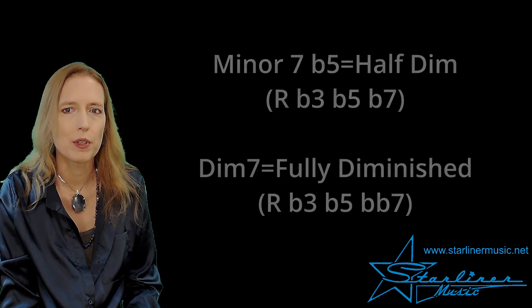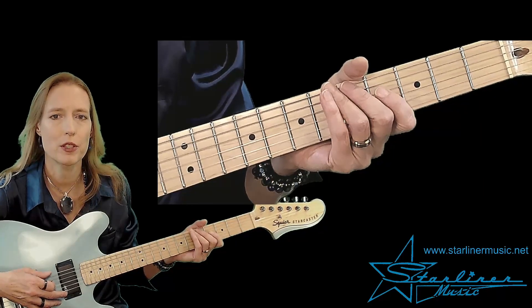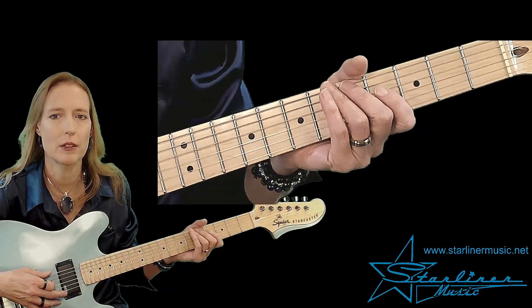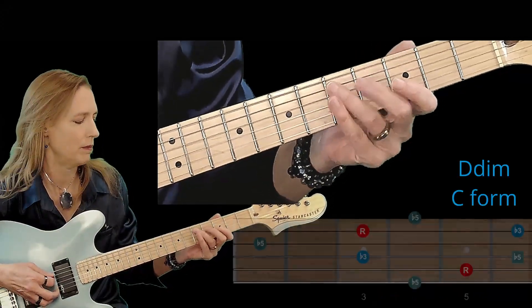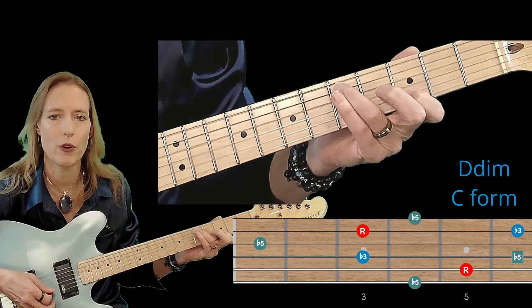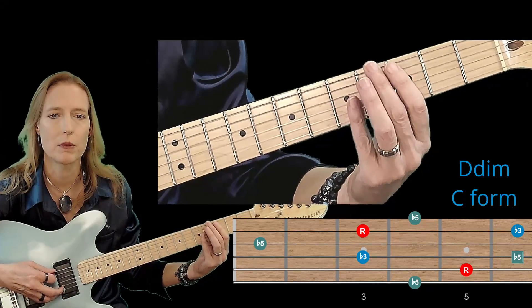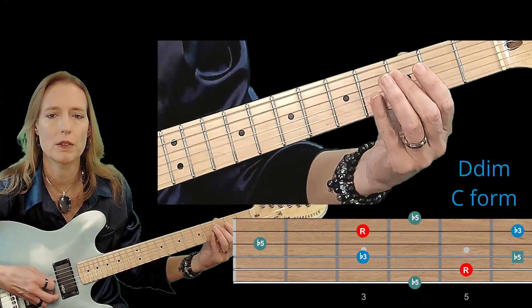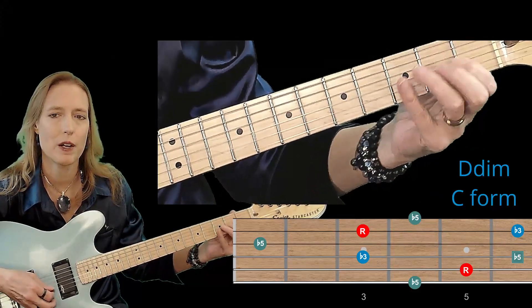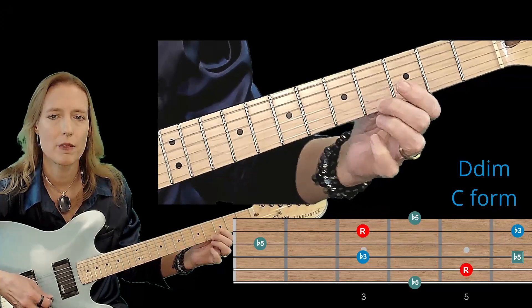Let's go on to the fingerings for root D. Here we go with caged diminished arpeggio fingerings. I'm starting with root D and we'll be using the C form first. So the C form octave looks like this — keep in mind those notes are D, so this is D diminished. Starting on the flat 5, that's A flat. So: flat 5, root D, flat 3 F, flat 5 A flat, root D, flat 3 F, and flat 5 A flat.